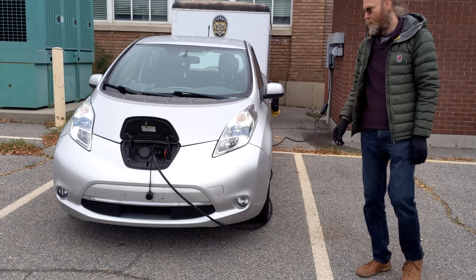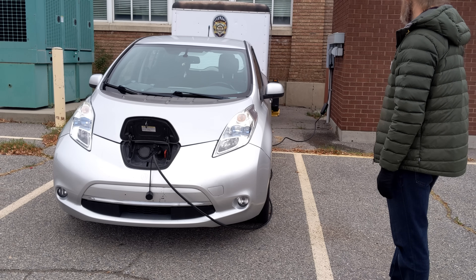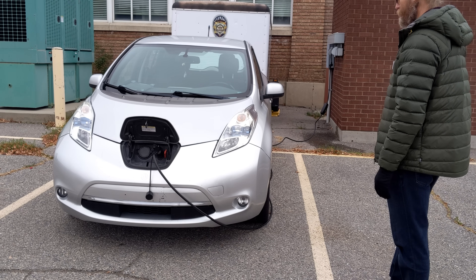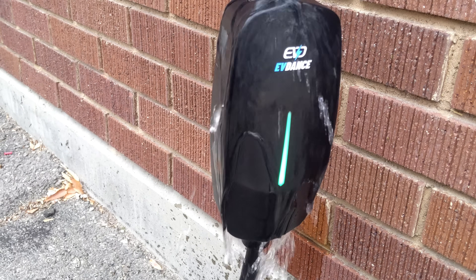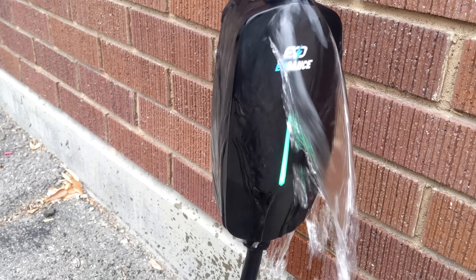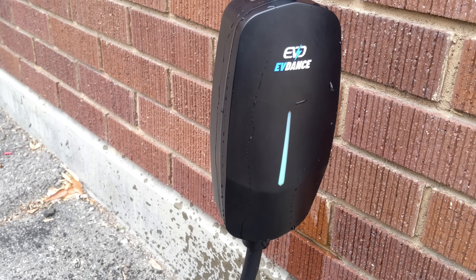If it was a 20-foot cable, I wouldn't be able to reach the front like this — I'd need an extension cord, which you can certainly do on these units, but it's nice when you don't have to. Let's do a little splash test while it's charging. As you can see, no issues with getting doused with a lot of water — it's still charging.